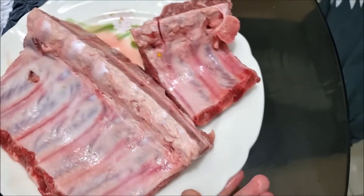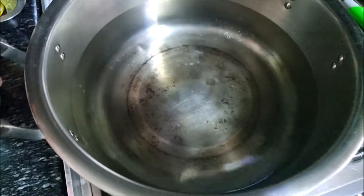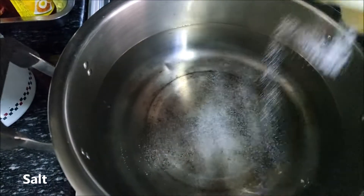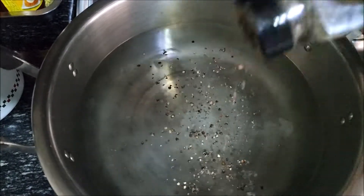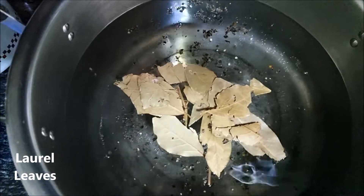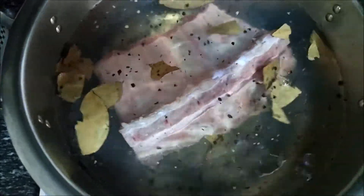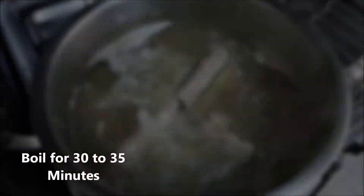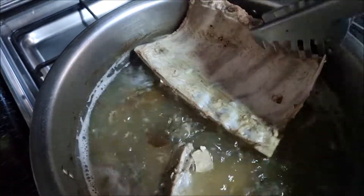So this is our pork ribs — one kilo of pork ribs. We just need hot water. Boil the pork ribs first, add some salt, black pepper, and some laurel leaves, and it's ready to boil. We put in our one kilo of pork ribs. It's been about 33 minutes. Okay, it's done.